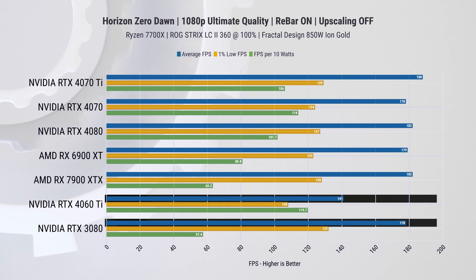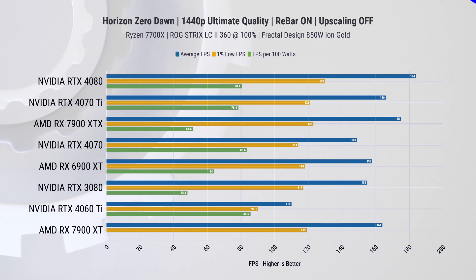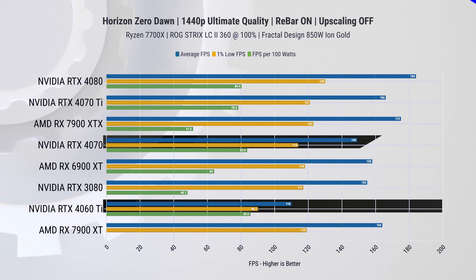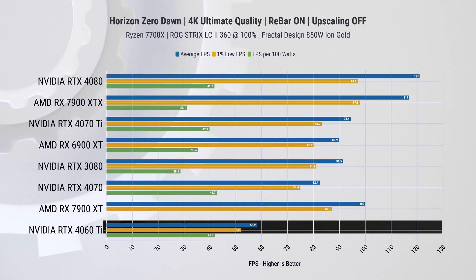In Horizon Zero Dawn, this 60-series card delivers a comfortable 141 FPS on average and 180 FPS on 1-percentile lows at 1080p. Turning to 1440p, we also get pretty good results, reaching over 100 average FPS and 90 on 1-percentile lows — all with maxed-out settings. Yes, it is 35% slower than the 4070 here, but it's also much cheaper. When it comes to 4K, I would not recommend using this card without some sort of upscaling.